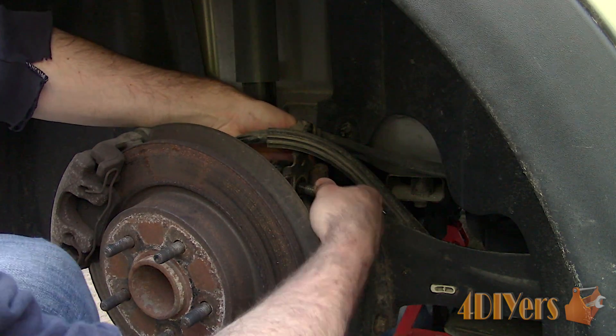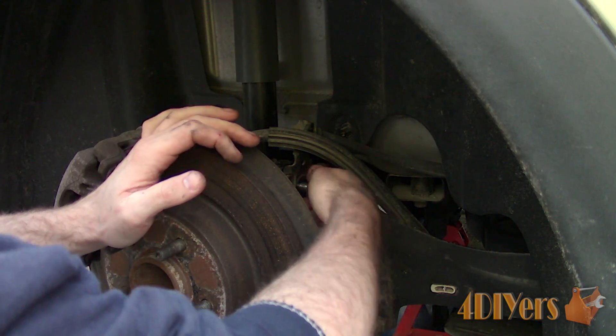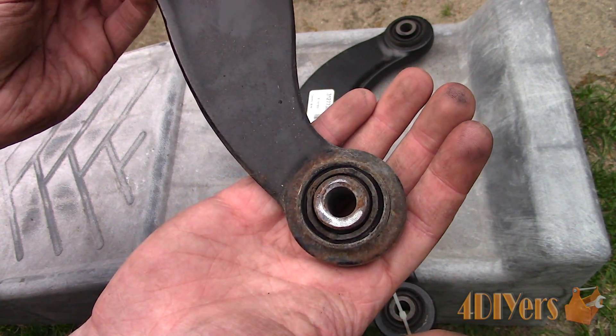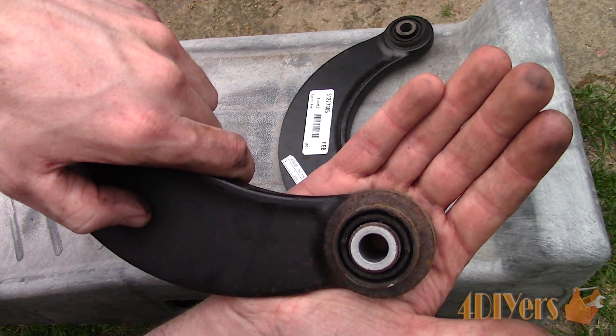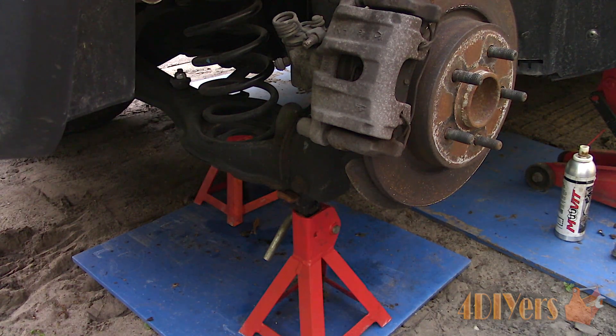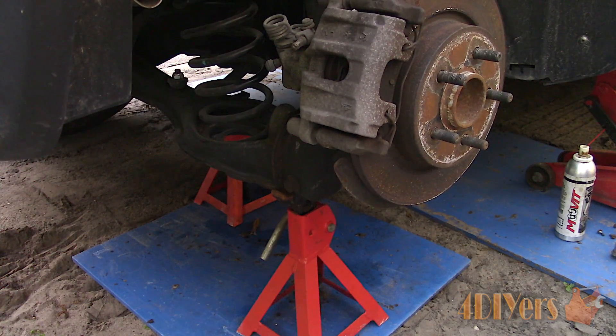First starting out with the Volvo — as some of you may have remembered, I replaced the rear control arms here. Each control arm has two bushings: one at the subframe and the other at the wheel carrier, therefore both bushings need to be preloaded. Once the new control arm and bolts are installed, don't tighten it up just yet.